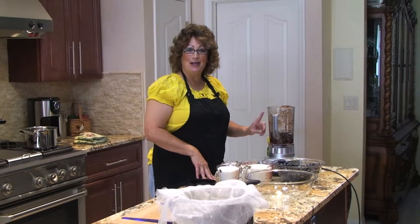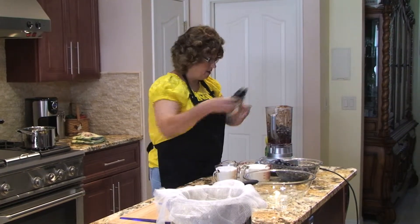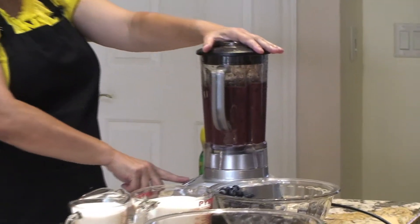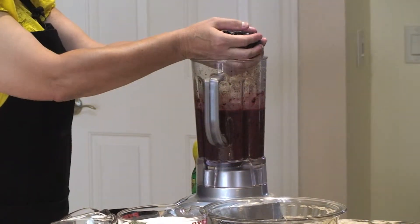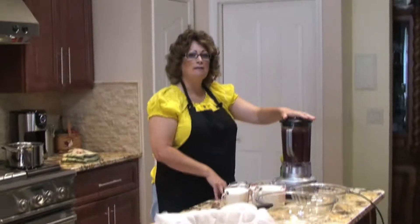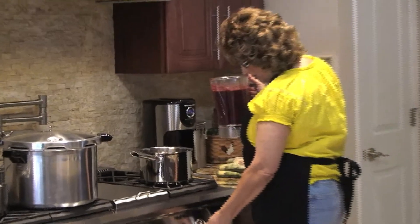I have a scale on my blender and it'll let me know when I've reached seven cups. Make sure all your blueberries are washed and all the stems are taken off before you mash them or put them in your blender. Now that I have my seven cups of prepared blueberries, I'll place them in my pot on the stove on medium-high.